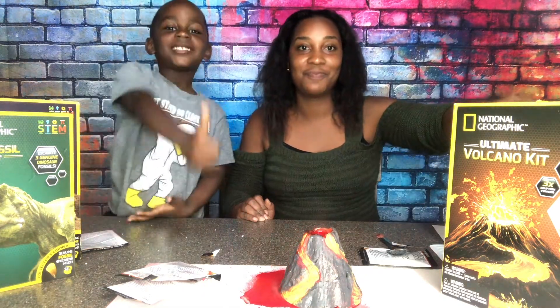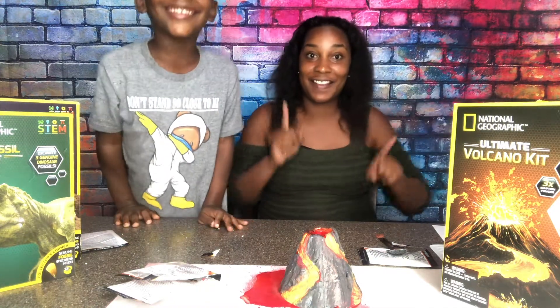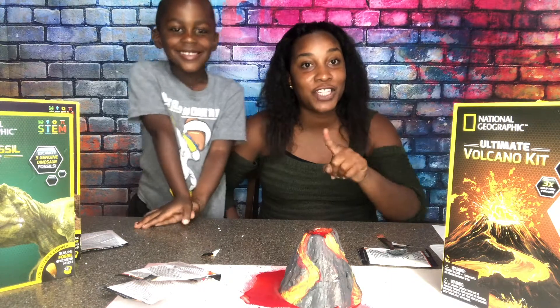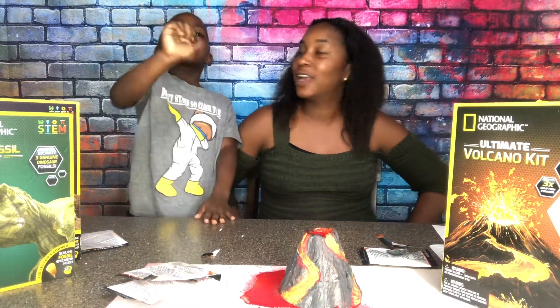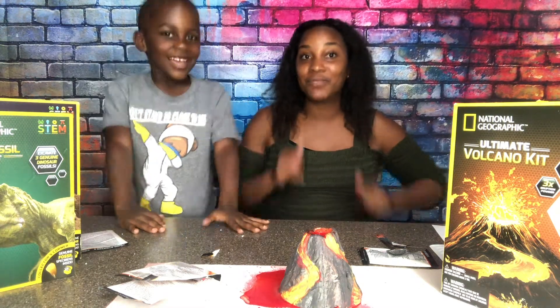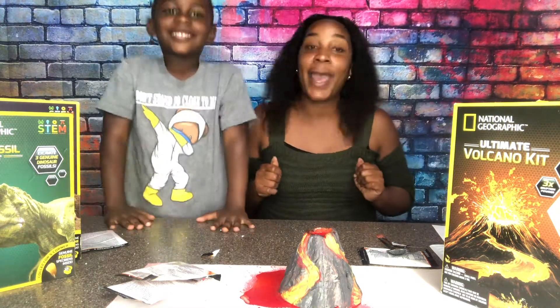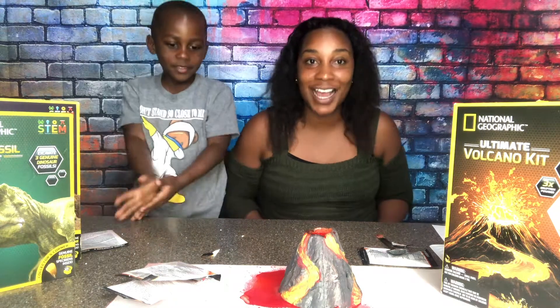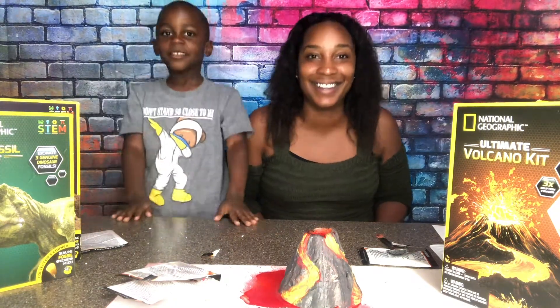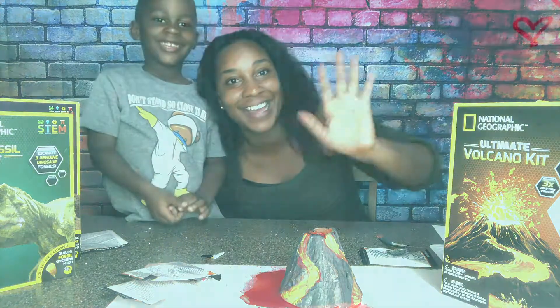You can grab your own National Geographic Volcano Kit on Amazon or even nationalgeographic.com. Romeo, did you have fun making your volcano? Subscribe to my channel, click on the bell — that notification bell — so every time Romeo posts you'll know. And click that big thumbs up. We want you guys to like, subscribe, and ring the bell. Right, Rumi? Yes, Mom! Bye!